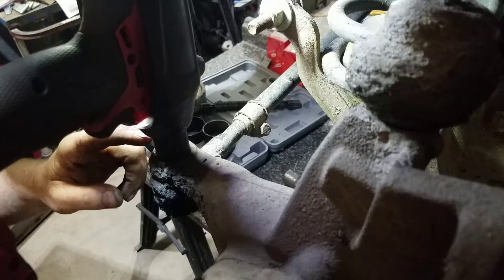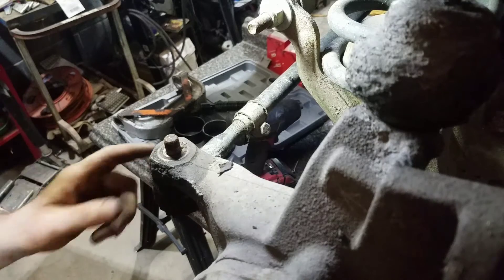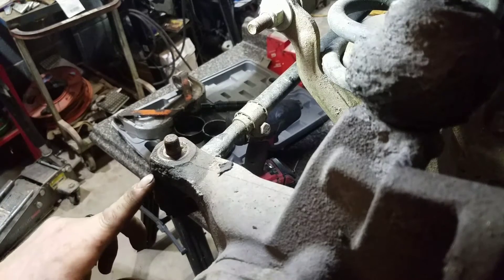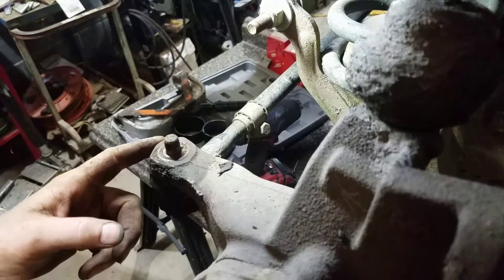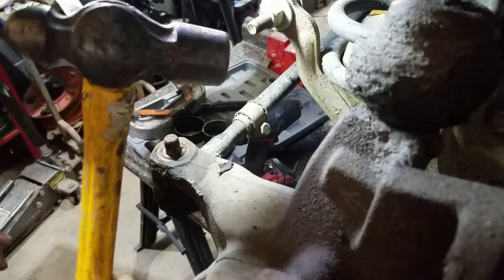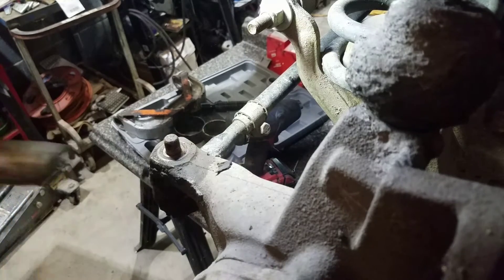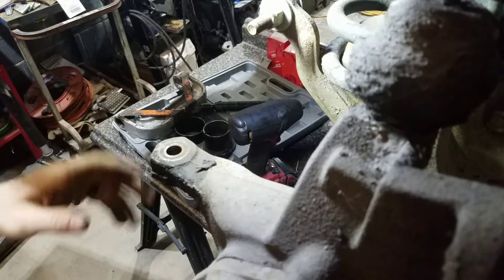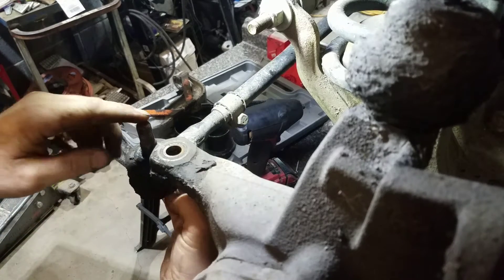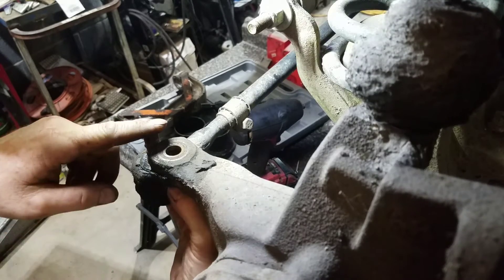Next, you want to remove your nut — that'll be a 19 or a three-quarter. The best way without messing up your boot and your joint here to get this loose is to smack it with nice hard hits with a hammer. Sometimes you need like a pound and a half or two pound hammer. If you're not very good at swinging a hammer, you can always leave the nut on the end of this — that way in case you miss, you don't mess up your threads, and it'll keep it from falling all the way out.